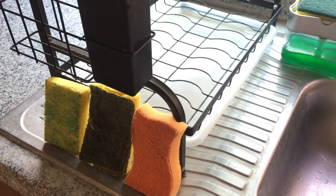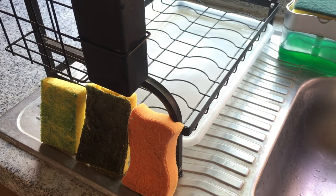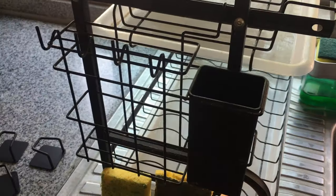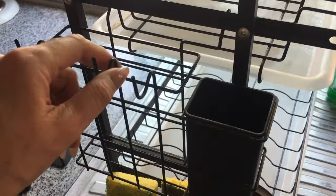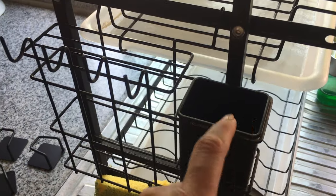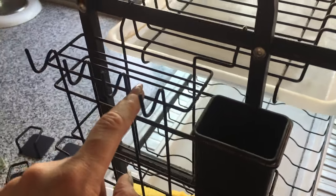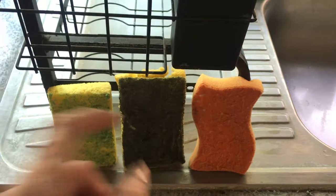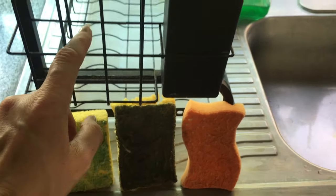After I use my sponges I don't usually store them anywhere - I just place them in here because it's handier, it's faster, it's right there. I don't have the time to store them separately, use them again, and wait for them to dry. But I don't love the way they look here.